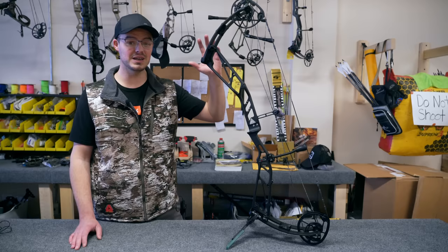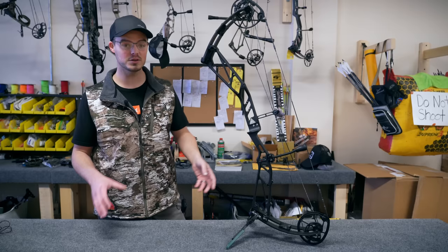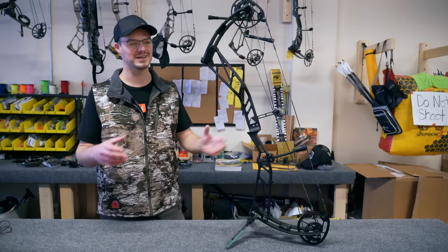This bow, as you see, is completely bare. It is a beautiful 2023 edition. We have levels integrated into the riser and an integrated rest option, although I'm going to put on a Hamsky Trinity. I want to set up this bow from start to finish as I would for the bowhunter class. I'm actually expecting a package today that's going to have my new scope that I'm going to run for 2023.